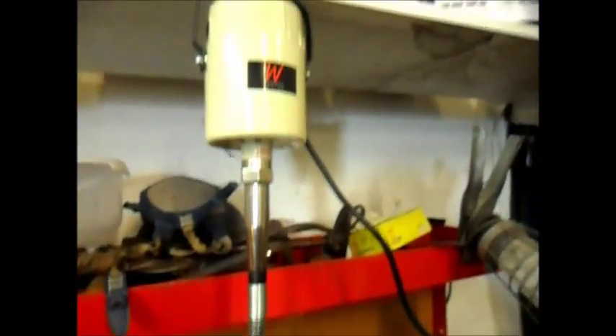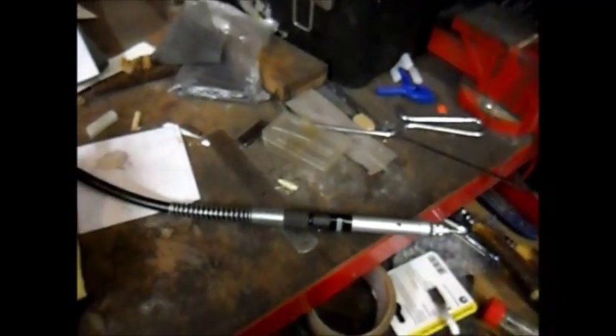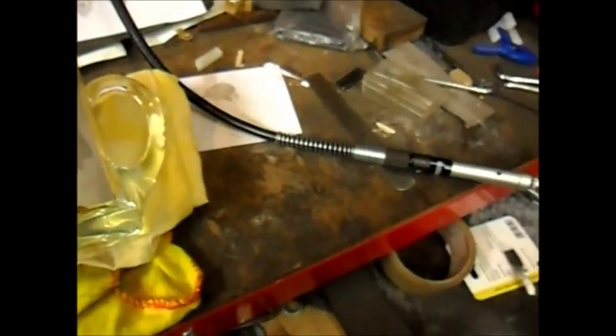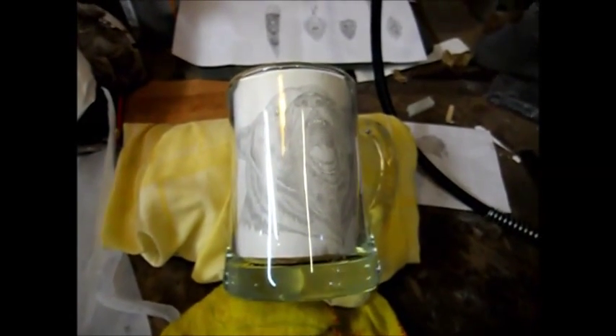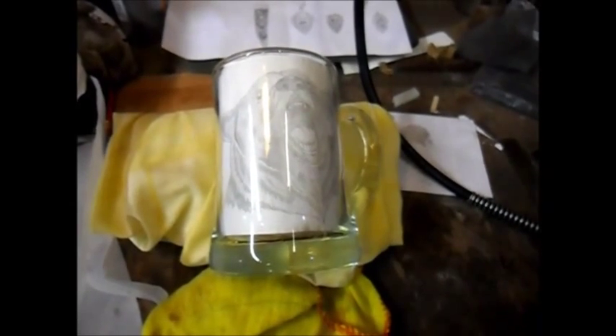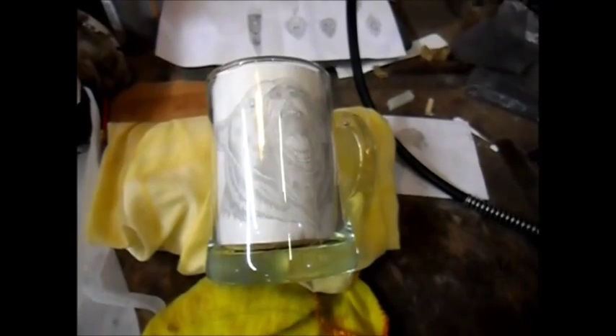Having this — mate, this is an incredible bit of kit, honestly. It's so powerful. You need the RPMs to actually use some of these engraving tools. Some of the little handheld ones and the little battery ones are not really up to it speed-wise. The more experience you get, the more speed and power you will want.